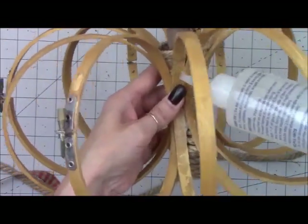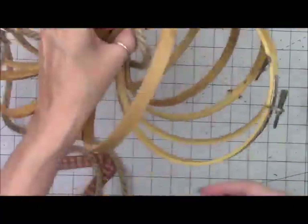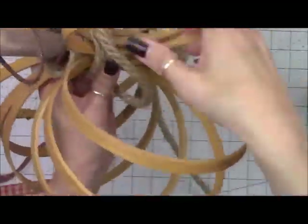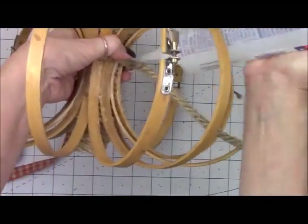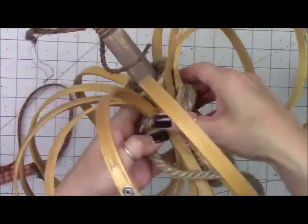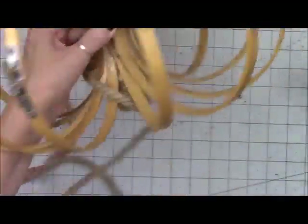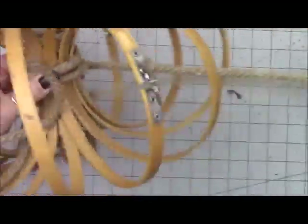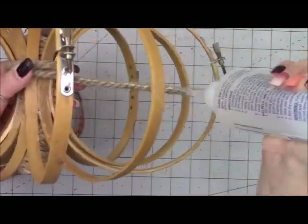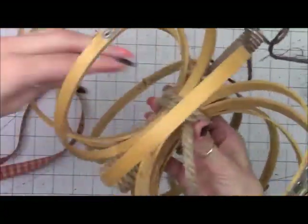Now I'm taking some nautical rope from Dollar Tree because there is tons of glue on those embroidery hoops on the inside and I want to cover that up. It didn't even take a full piece of rope — you just keep gluing and wrapping your rope all along down through the inside to cover up all your glue. Plus it gives it a little more of a rustic decorative look and will match how we wrap the bottom and the top as well.